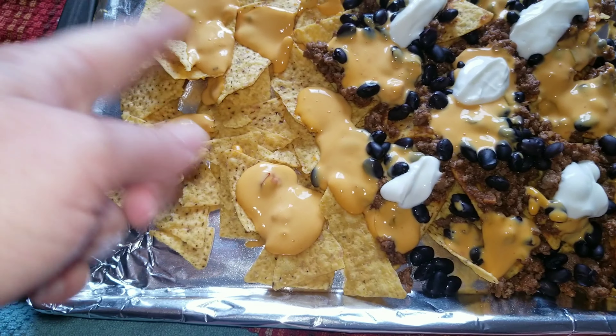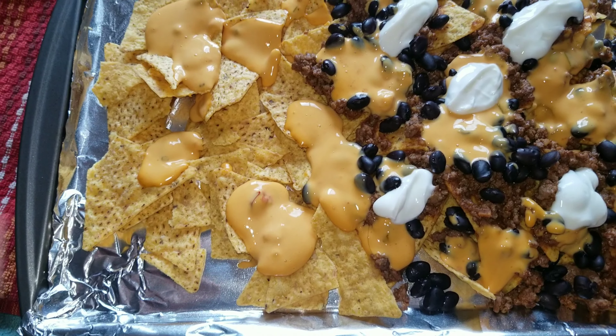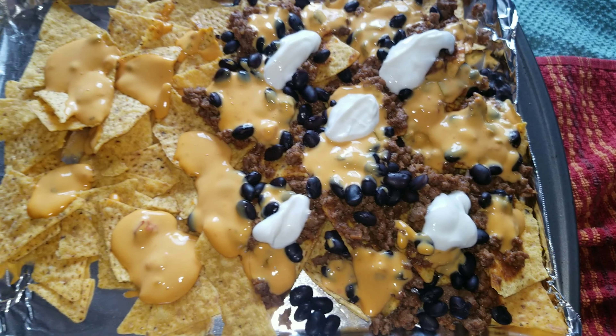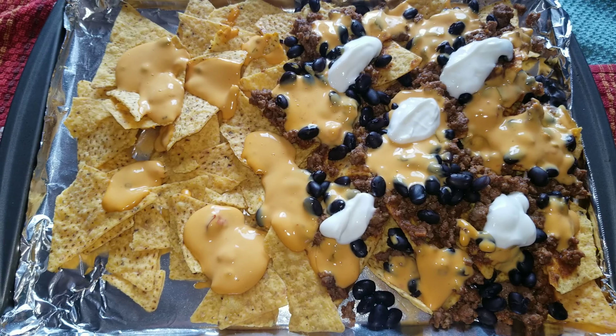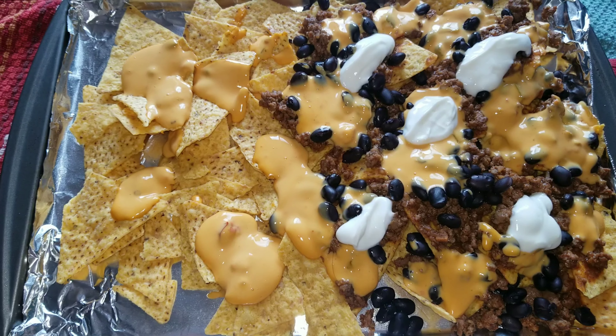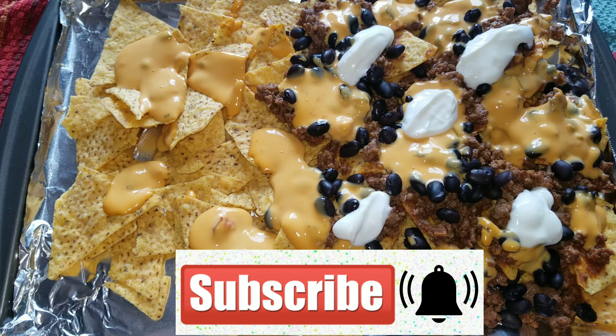Thank you guys so much for watching. I hope you enjoyed this video. If you did, like, subscribe, and we'll see you guys in the next video. Don't forget I have all the links down below for Easy Fun Food, for the snack box, and also for the new lunchbox. Bye guys!